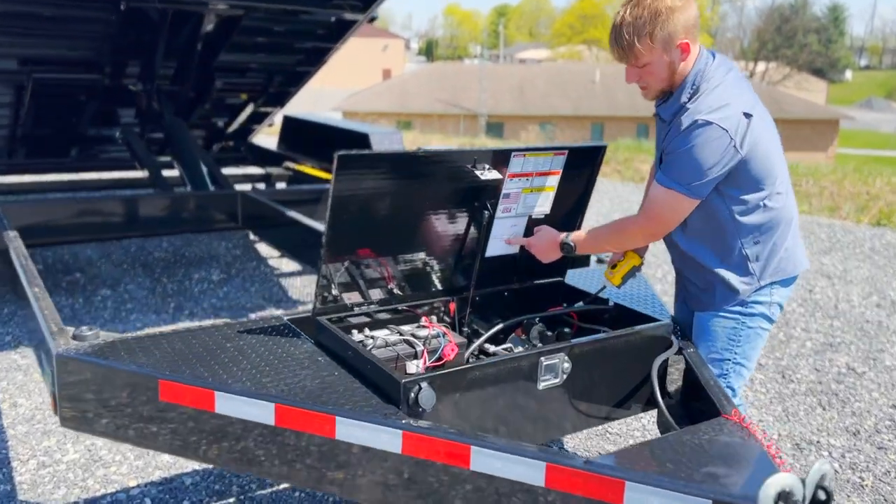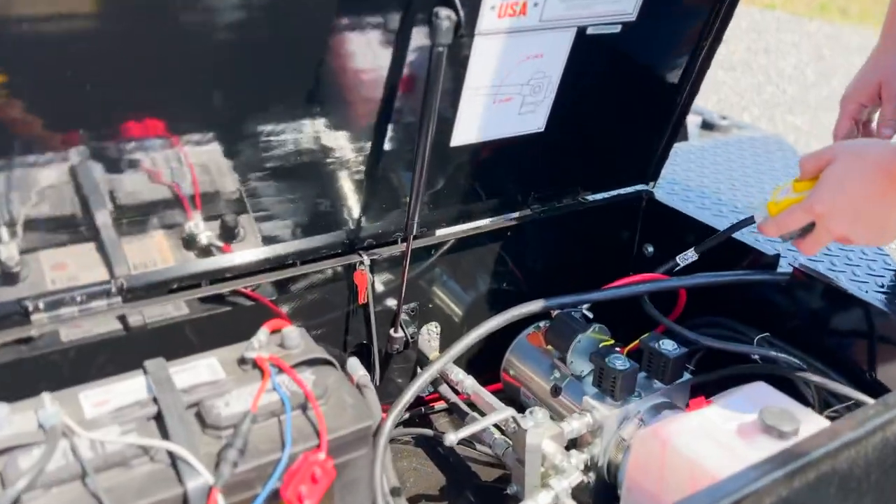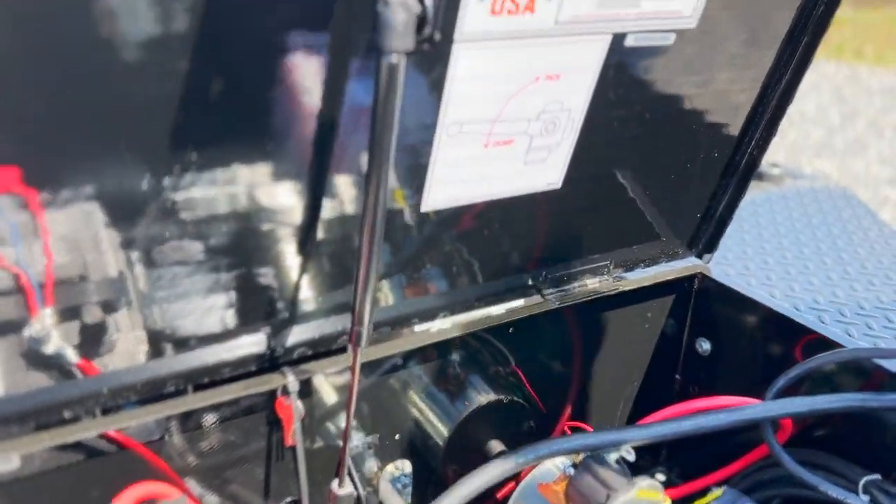Flip this lever to dump and now I can lay down this bed just like any other dump trailer.